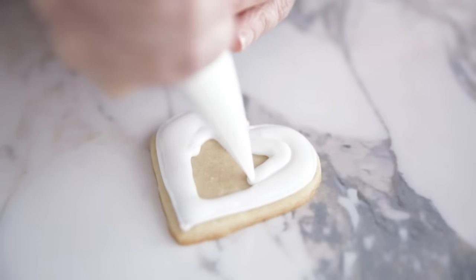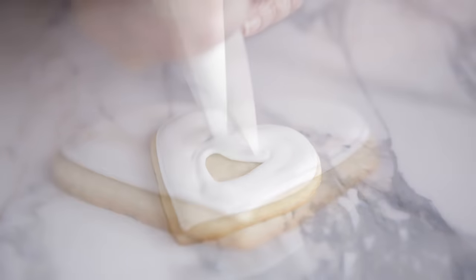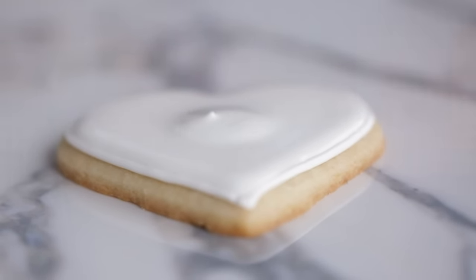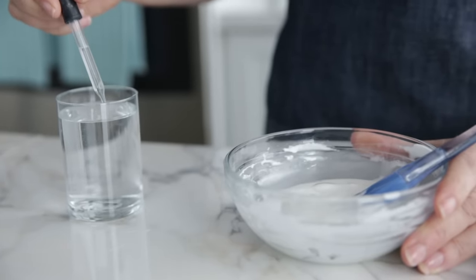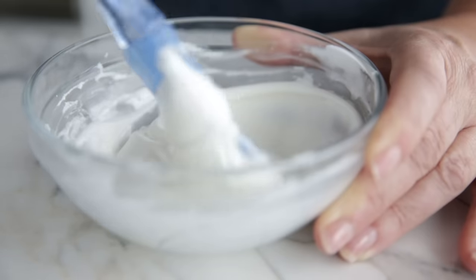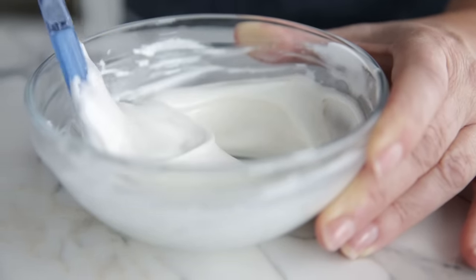I'll keep going with the same bowl and thin this all the way down to thin consistency, or flood icing. This is what we'll use to cover the entire surface of the cookie — it needs to be thin enough so that it flows on the surface and self-levels so that it dries to a smooth finish, but thick enough so that there's still enough body to it. To make flood consistency, you'll need to add a half teaspoon of water to every half cup of stiff icing to start. Since I already added the eighth teaspoon of water for the medium icing, I'll just add a little more, stirring very gently with the flat tool again using a figure-eight motion.